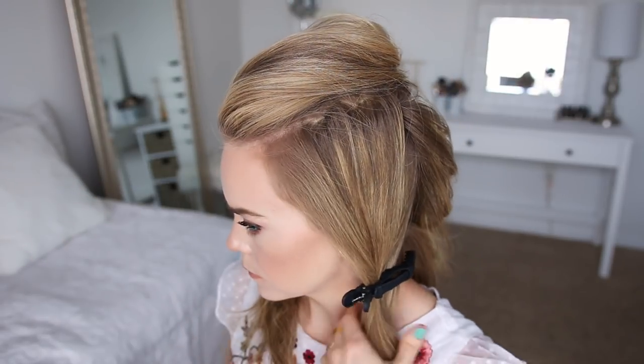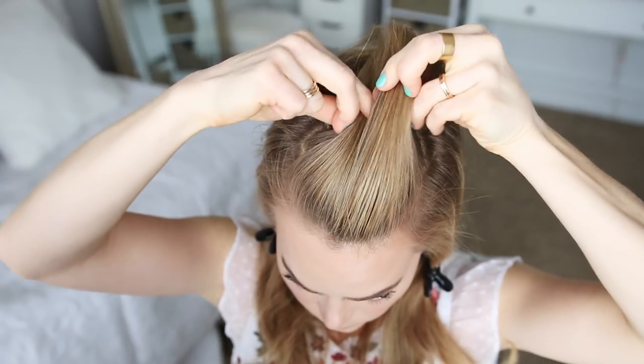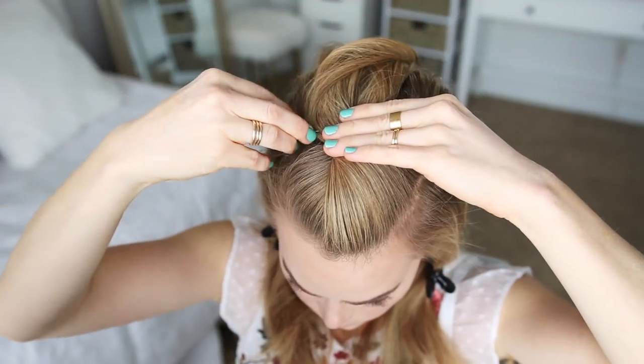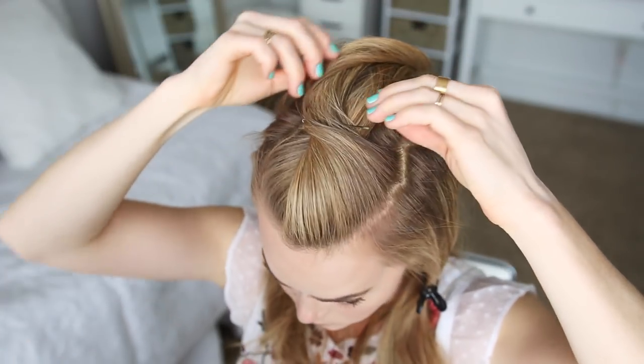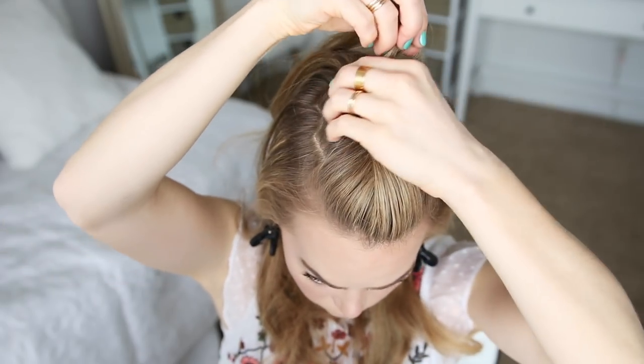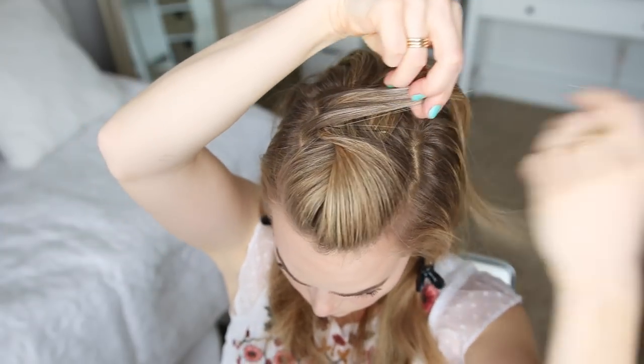Now with this top section of hair I'm going to take a section near the hairline and twist it together, and then pin it in place with a bobby pin. Now to start the mohawk, I'm going to take a section from the right side, cross it over to the left side, wrap the hair under itself, and then pin it in place with a bobby pin.